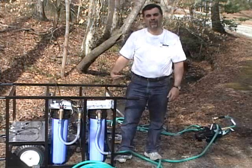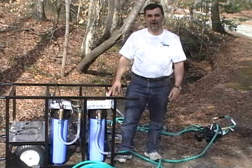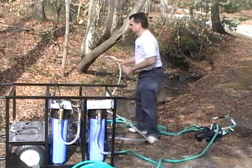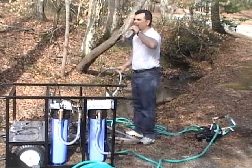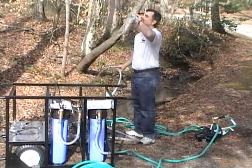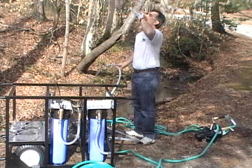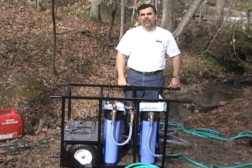Now that we've let the system run for a little while and we know the water has been through the process, it's clean to drink — so let's go have some clean water. The large volume of water produced by the Outpost makes it great for not only drinking water, but for decontamination, showering units, as well as hazmat mitigation and chemical cleanup.